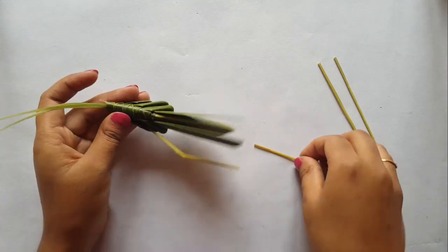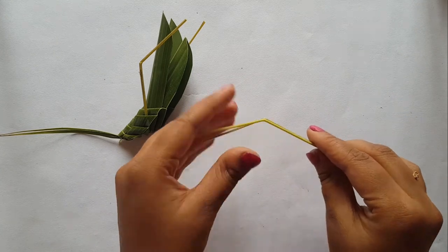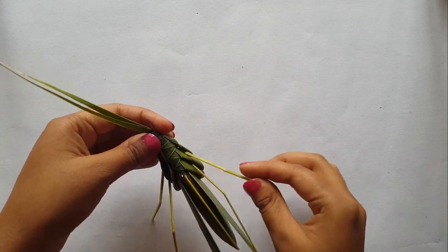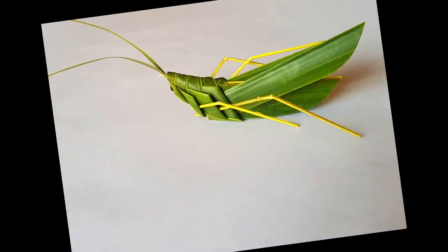Now add as many legs as you want. So this is the final look of my grasshopper, and I hope you like this video. I will meet you with another amazing craft — till then, take care, bye and peace!